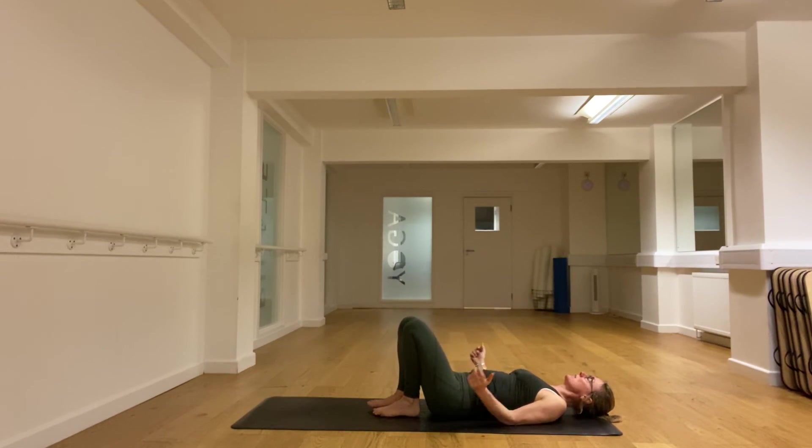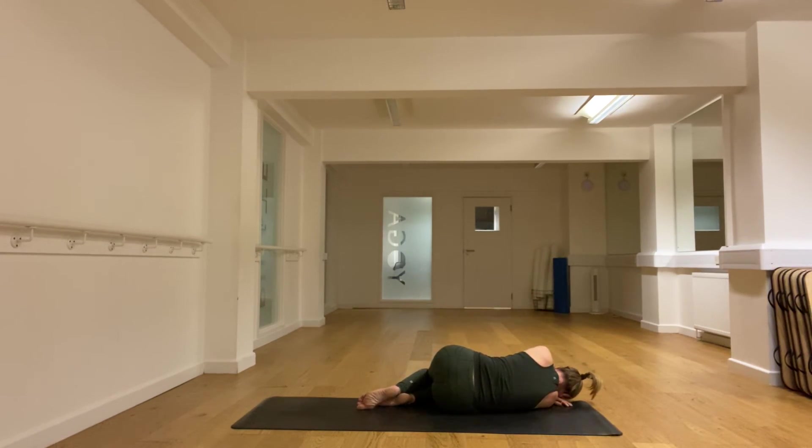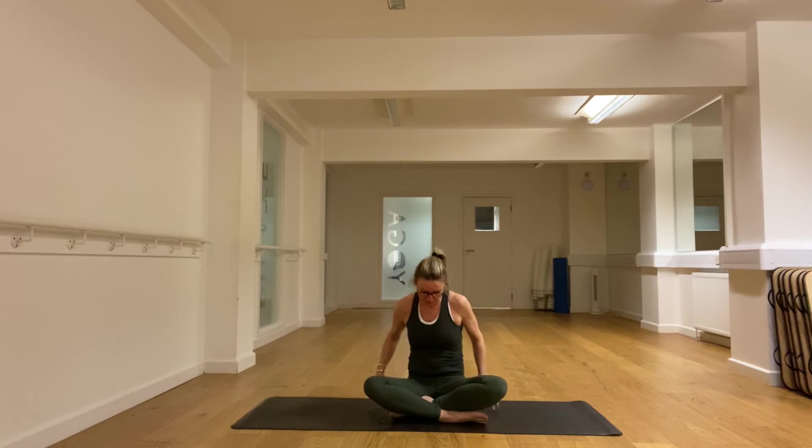Roll onto your right side and then bring it up into sitting. Sitting tall, drawing back the chin. Let's take an inhale and exhale. Namaste.